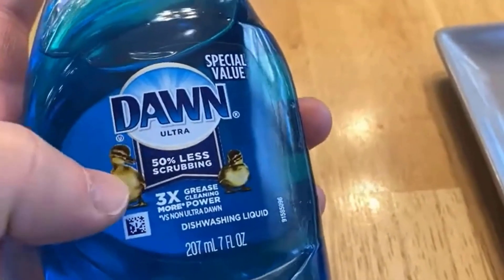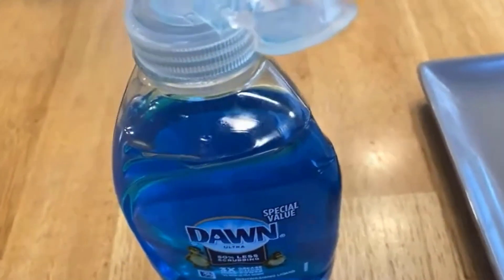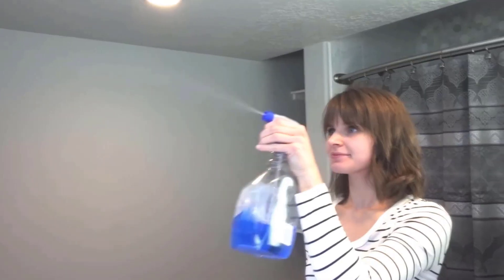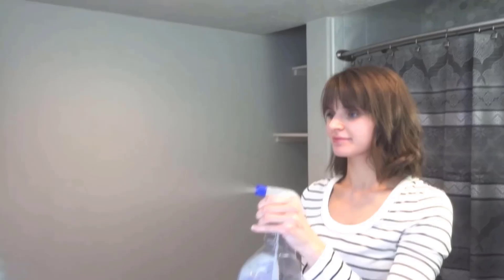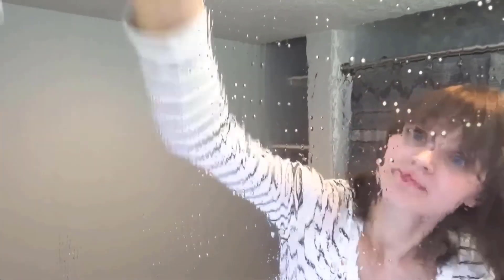Dishwashing liquid is generally mild, so it won't scratch or damage the mirror's surface. It effectively cuts through oil and grease, making it ideal for removing oily stains. Put some dishwashing liquid on a towel and wipe the mirror in circular motions to avoid smears.